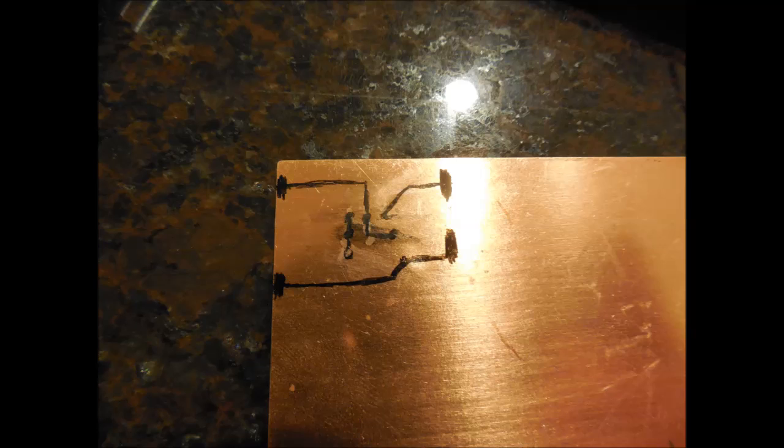I decided to use a printed circuit board. As I said earlier, this one is more complicated because you have to etch it and all that. Here I have drawn out where I want all the holes to be on the top side of the board, and now I'm going to go and drill it out.